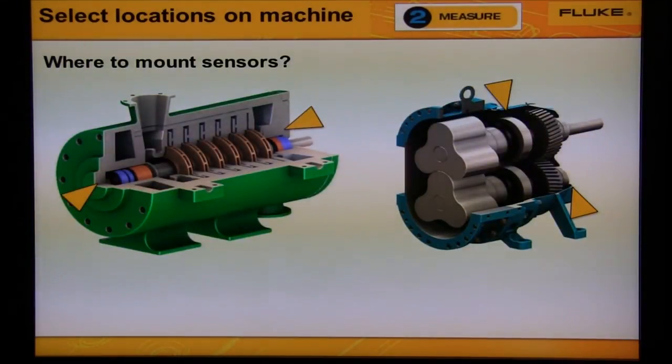Blowers are either centrifugal type or lobed type. For the Hoffman blower, we would measure from the bearings on both ends of the compressor or blower. For the lobed-type blower, we would also measure from the bearings on both ends of the blower.